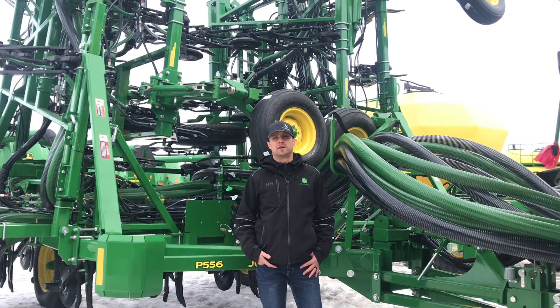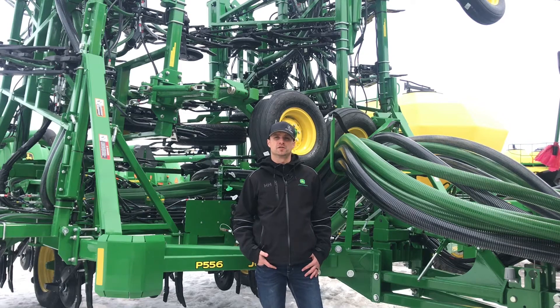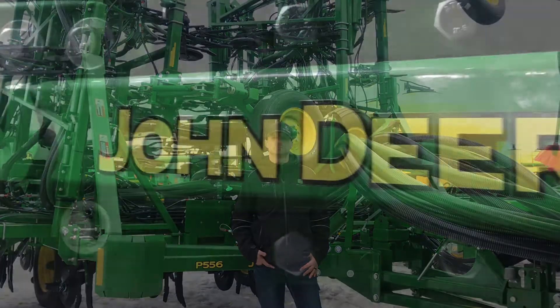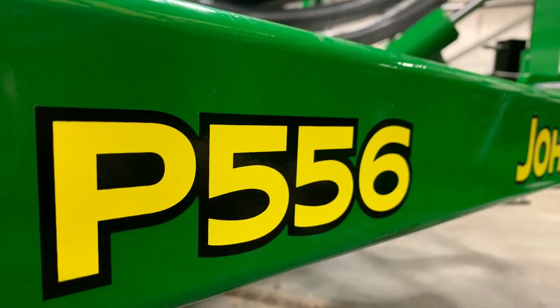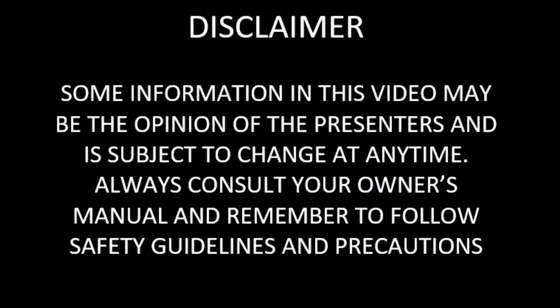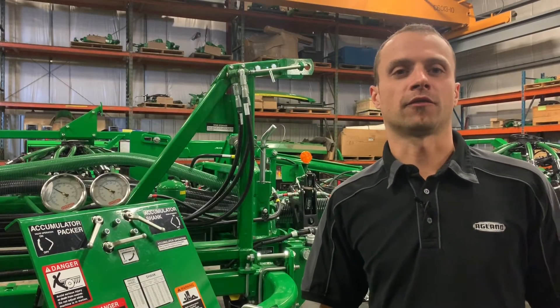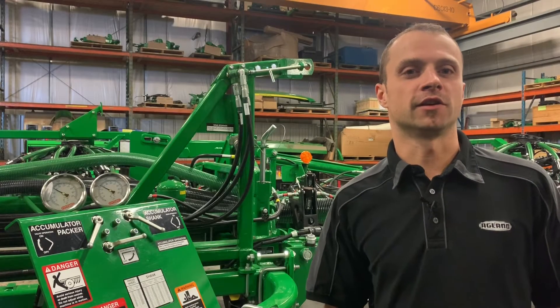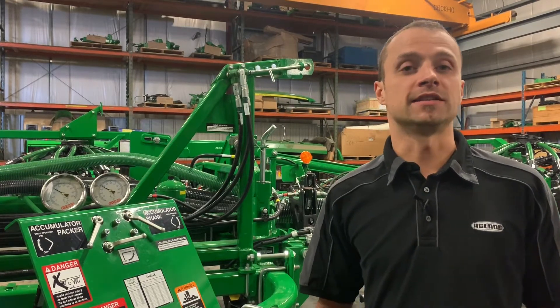Dustin Wyinkoff here, product specialist with AgLand. Today we're going to go through our P500 series drills, standing here at the front of our P500 series drill, or what some of you may know as our 1870.